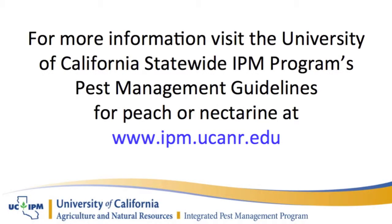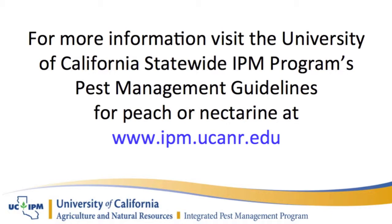For more information on monitoring and management, consult the pest management guidelines for peach or nectarine at ipm.ucanr.edu.